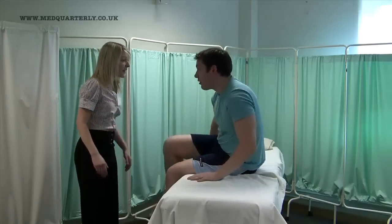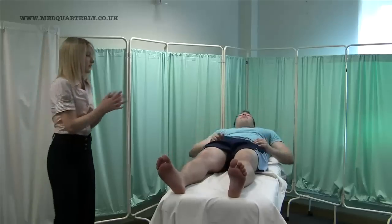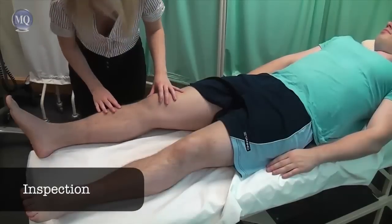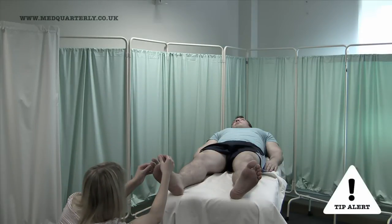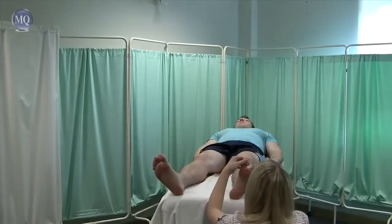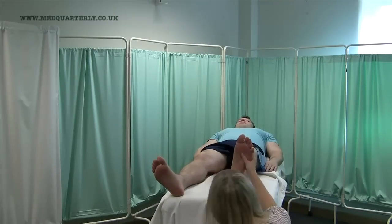If I can get you to lie down for me, I'm just going to wash my hands. Remember to inspect between the toes for abnormalities such as ulcers. I'm just going to lift your foot, okay? I'm just going to lift this foot as well, that's brilliant, thank you very much.